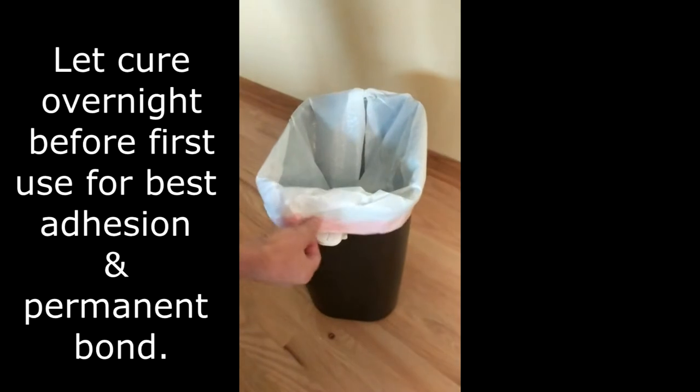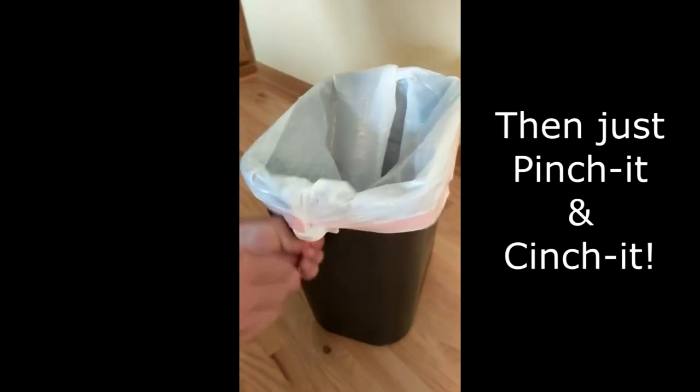Then pinch a corner of the bag and place it at the top of the cinch to pull through the cinch with your other hand.